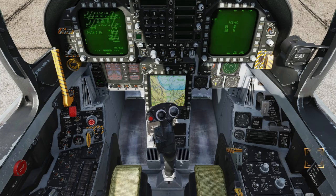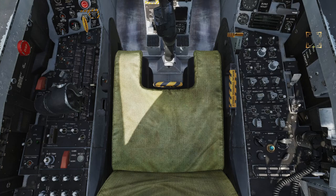Close the canopy by holding the canopy control switch in the down, close position until the canopy is closed — do this by pressing the key combination or placing the mouse over the switch and holding down the left mouse button. Once the canopy is closed, press spacebar to continue.